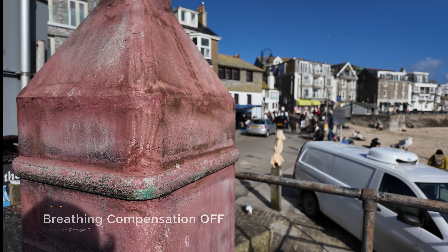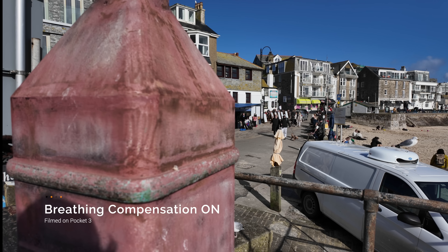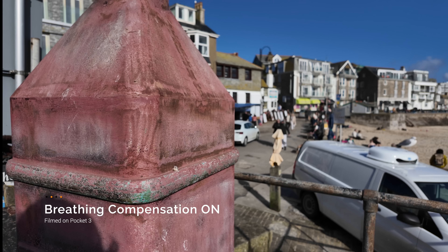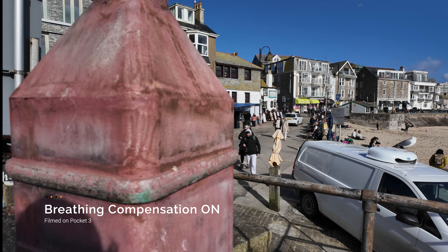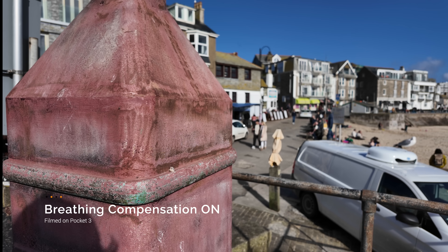Now let's try it with breathing compensation turned on. So now we're on — let's touch the background. Now let's switch to the lamppost. Now to the background, and back to the lamppost. Do you notice any difference there?